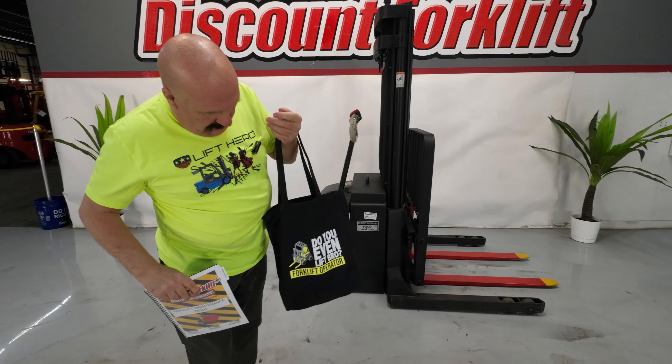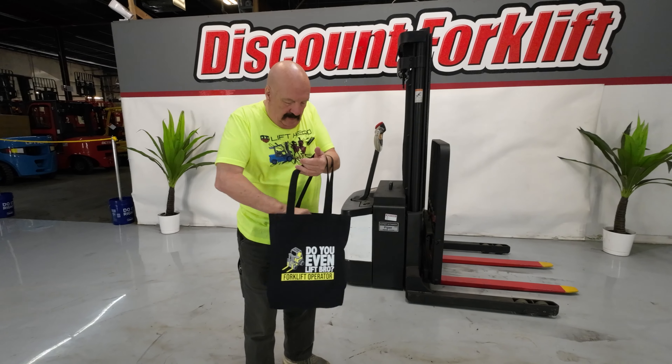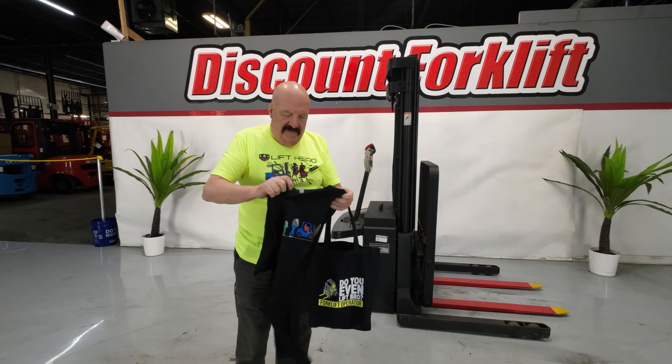I'm going to put that in this nice tote bag that I'm sending along with the lift to you. I'm also going to send you an Octane Forklift hat — another brand that we represent that I like a lot. And here is a t-shirt that is the evolution of lifting.